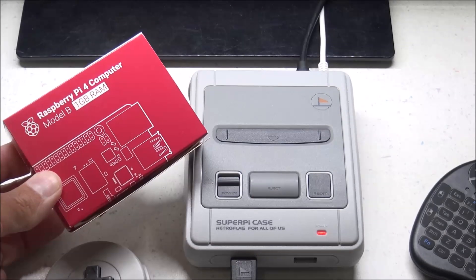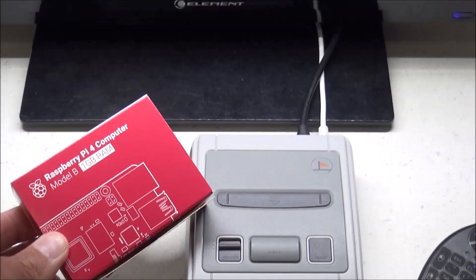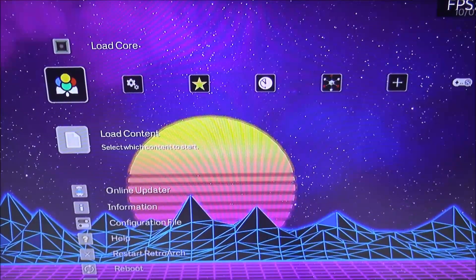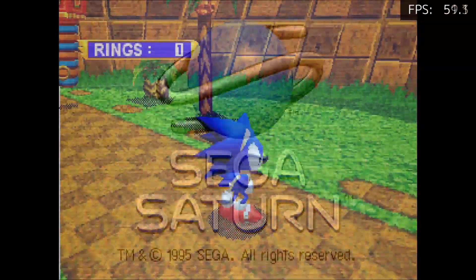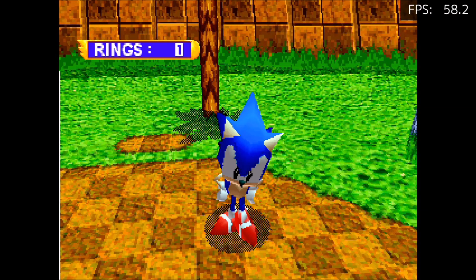Hey, what's up everybody? 8-Bit Flashback here. Today I want to share with you my current retro gaming setup for the new Raspberry Pi 4. I'll be talking a little bit about my RetroFlag Super Pi Case mod for the Pi 4, and do some emulation testing for various different systems, such as Sega Saturn, PlayStation, Super Nintendo, Sega Genesis, and more.